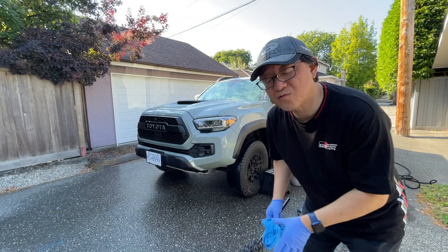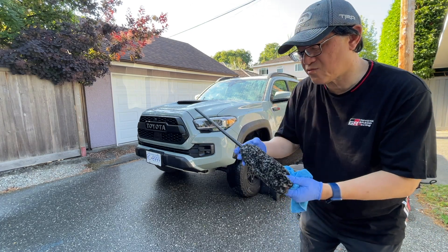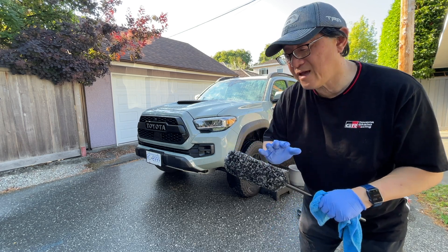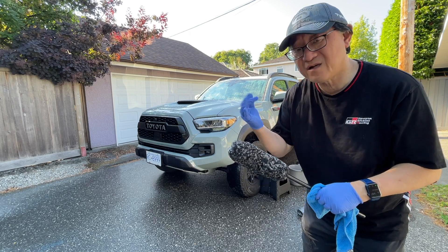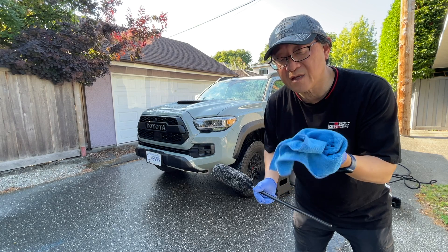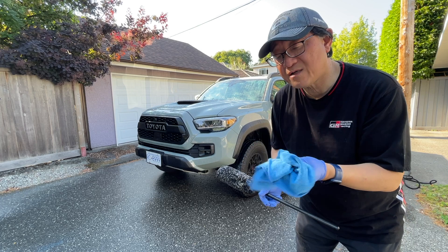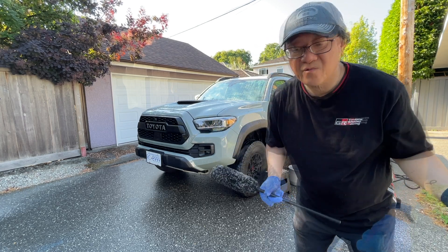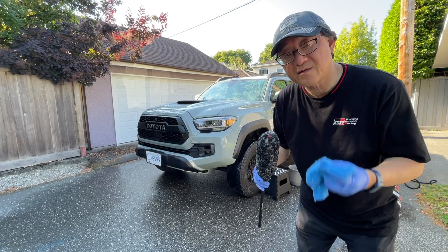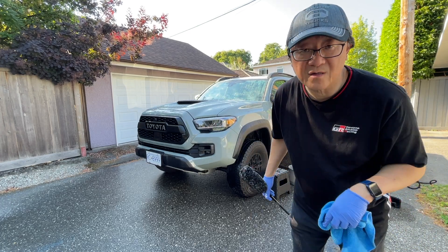I've now washed the entire truck from top to bottom — the only thing left are the wheels and tires. I have a special brush bought specifically for washing tires and wheels. These get really dirty and turn black from grime. I use an old microfiber or old towel that's disposable — use it once to wash all the tires and wheels, then throw it away. It's a two-step process: first to get all the grime out, second to wash more carefully.